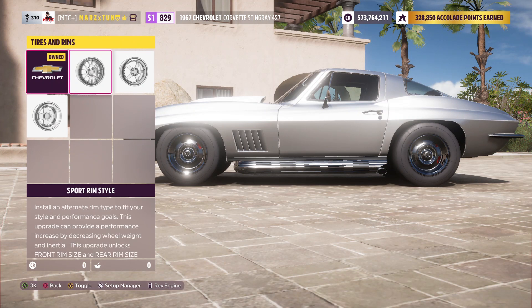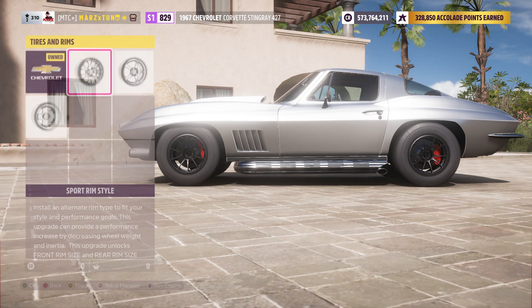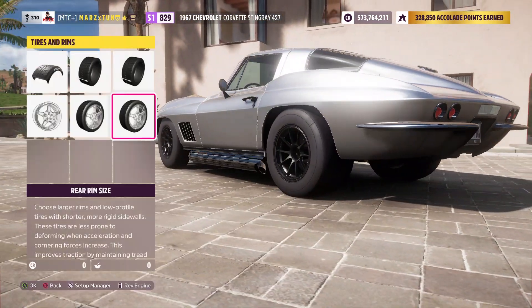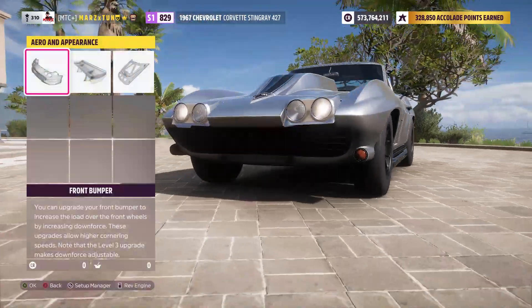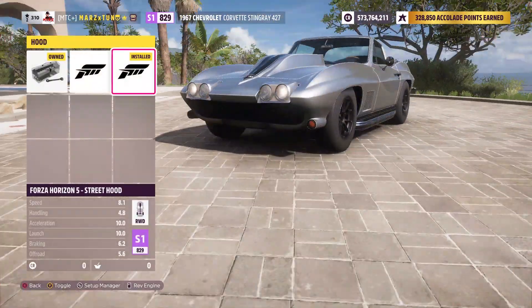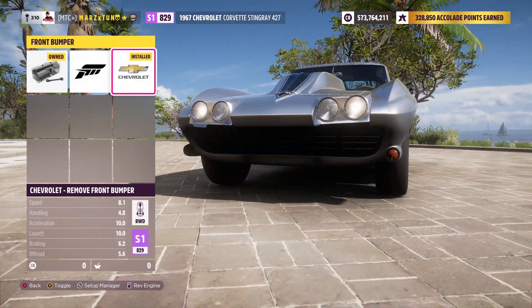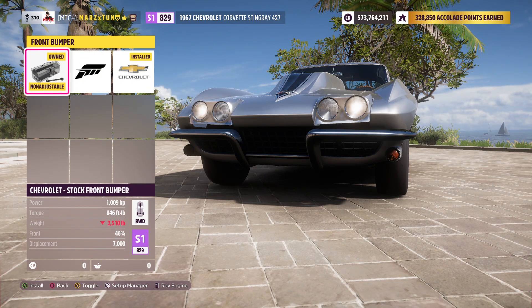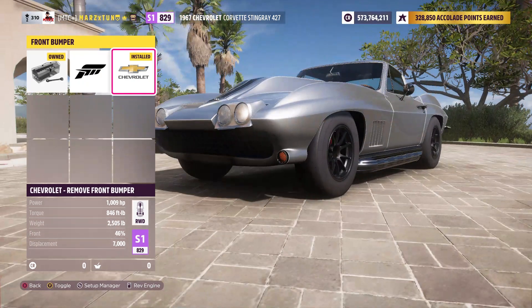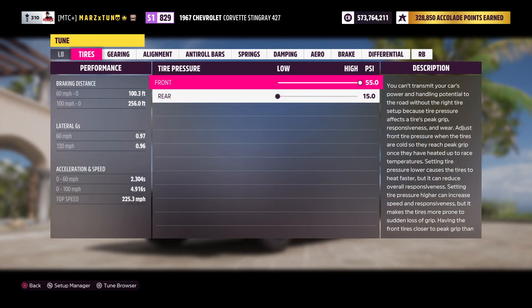Narrow width in the front and then full width in the rear at 345 — super massive back wheels. You can probably pull off smaller width, lightest weight wheels if you want. Leaving my 15s. I did the hood to reduce more weight, and I also took off another piece to reduce some more weight — did both of those.